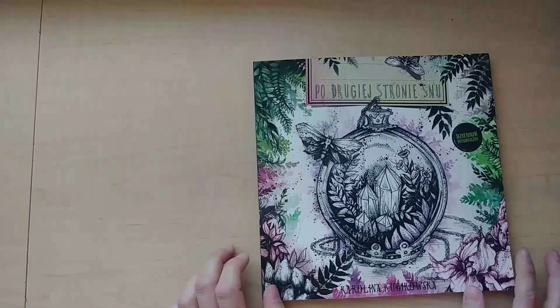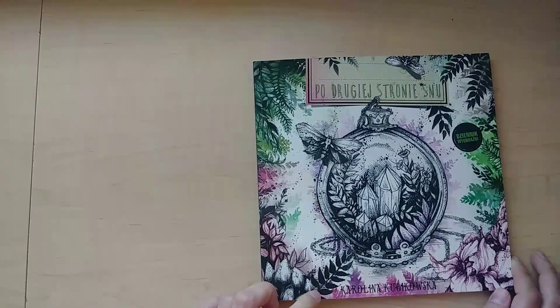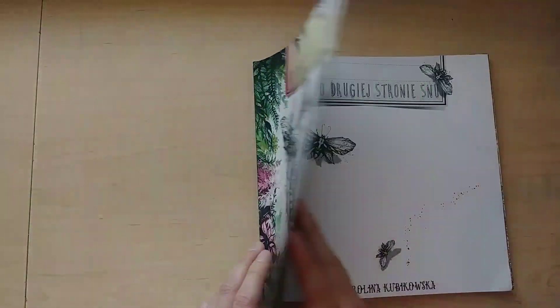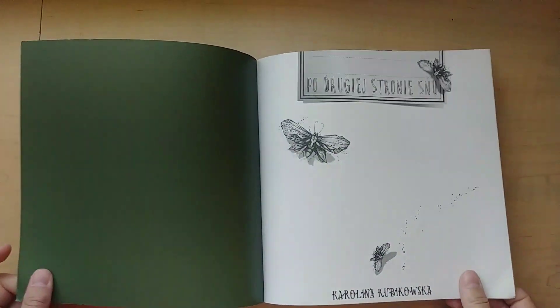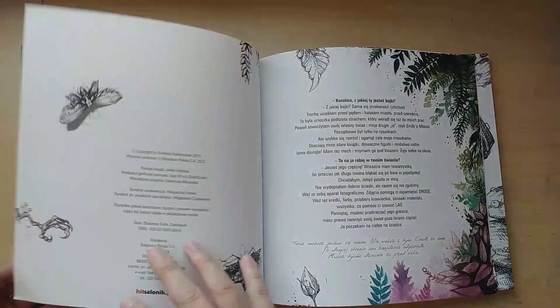This is a really cool book. You can find it in her shop on Etsy for I think eight dollars plus shipping. And this is a really cool book.